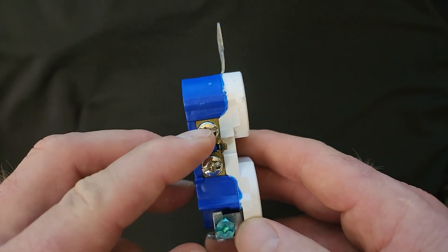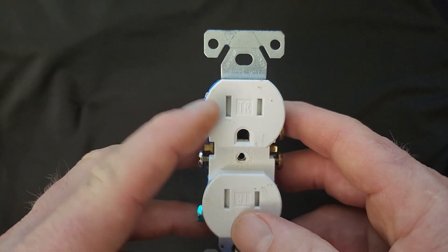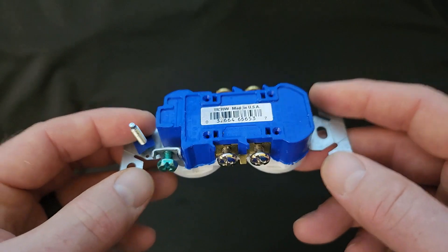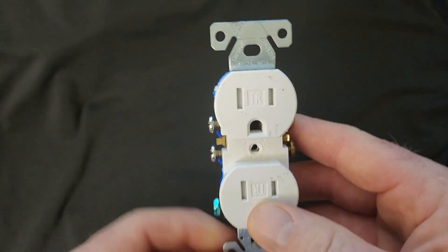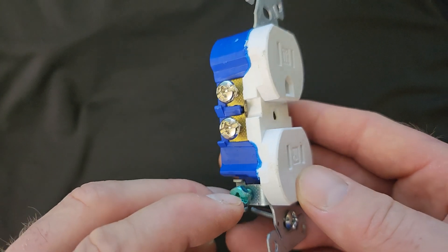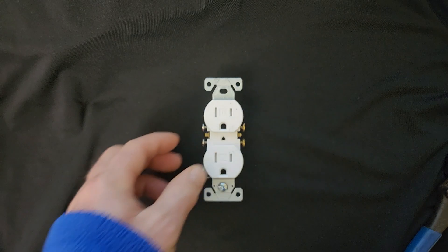Same thing on the left side — white on silver — and that is going to be your neutral terminal on the left-hand side with the ground prong down. Use these for educational purposes only. And again, if you're facing it with the ground prong down, this is going to be your ground terminal. Now we're going to see how all three of them connect.